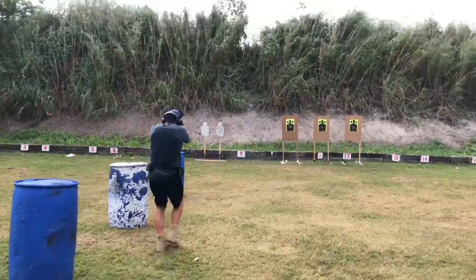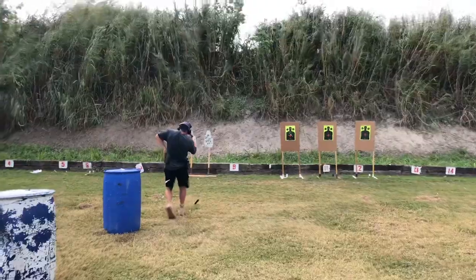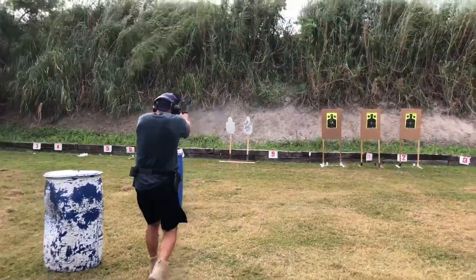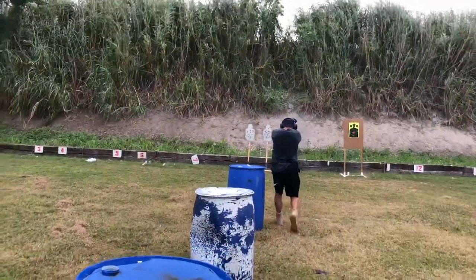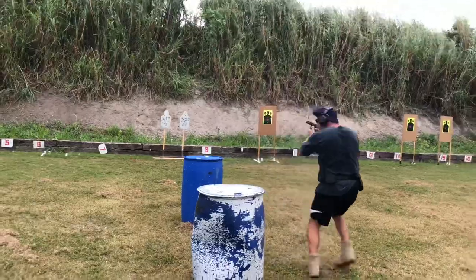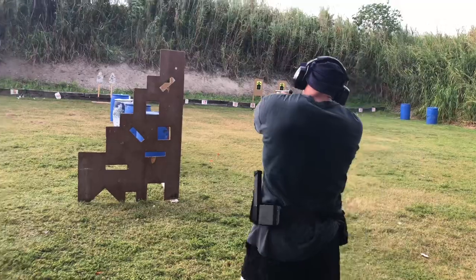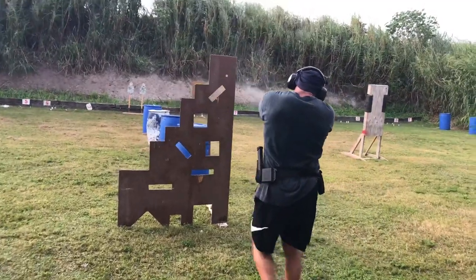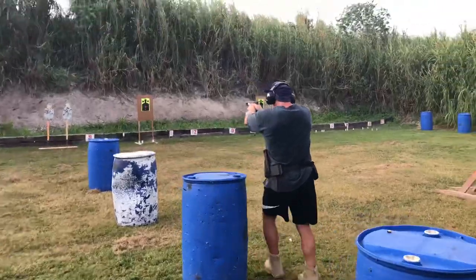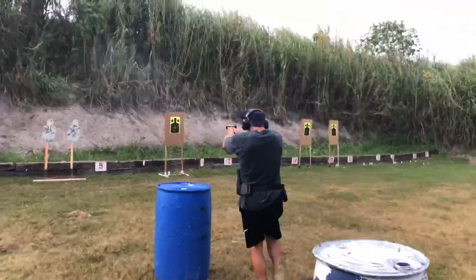Shooting on the move: I'm going to lower my center of gravity, shorten my stride, and smoothly walk heel to toe, trying to keep a flat muzzle. If I'm going backward, I do the same exact thing except toe to heel. We're gonna spend a lot of time on footwork. Notice that once I navigate around this barrel and perform this reload, my muzzle goes up so I don't muzzle the counterman. During that reload I didn't stop moving.